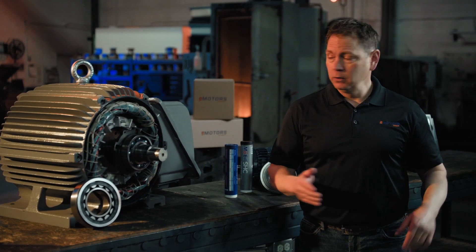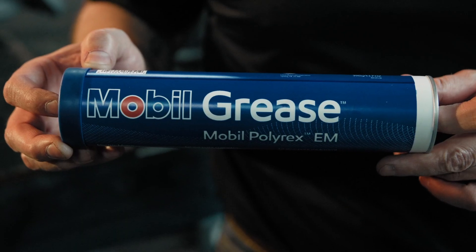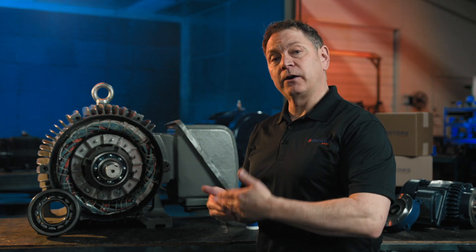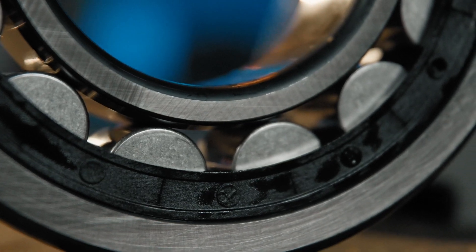When special grease is required, we'll purge the old grease, clean the bearings, apply the new grease, and reassemble the motor to help extend bearing life and ensure optimal performance in tough conditions. Whether you're converting bearings or applying special grease, these upgrades enhance performance, reliability, and safety.